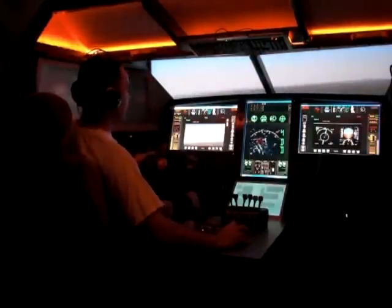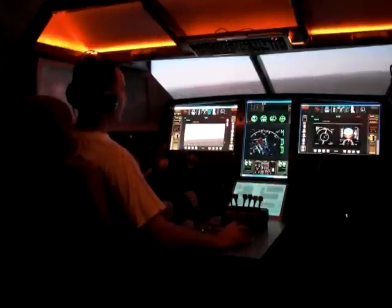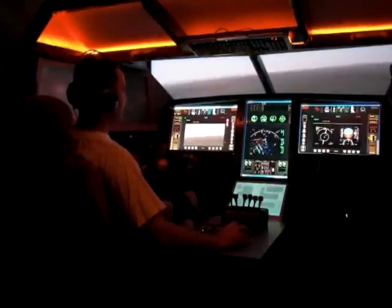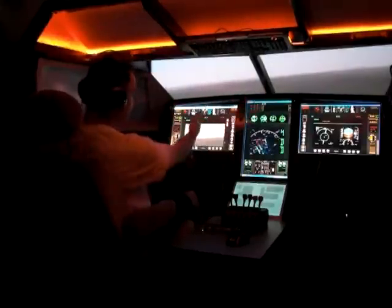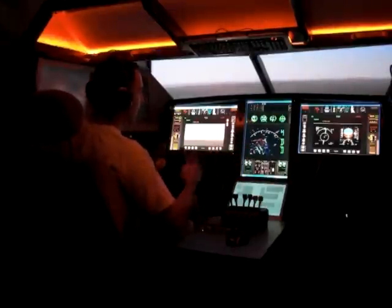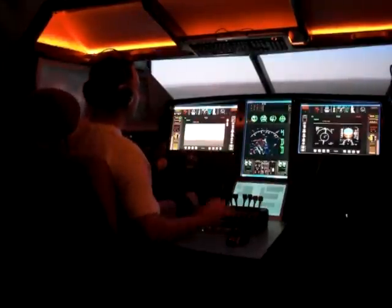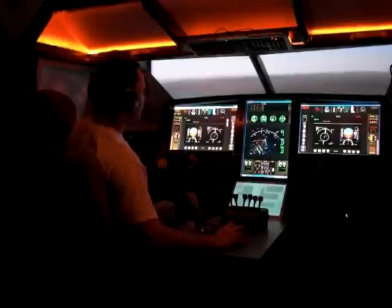If you look right here, this main view gives you an exterior view which I pulled out of another plane. So in addition to your main view outside, you've got another view — like a camera view, as if the plane had an under-mounted camera under the wing. I can toggle that off and on between your EADI and your EHSI.